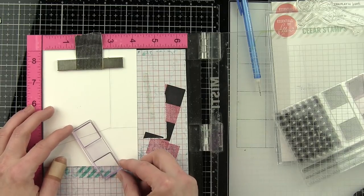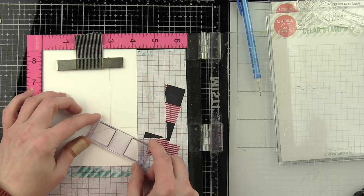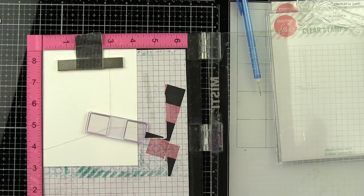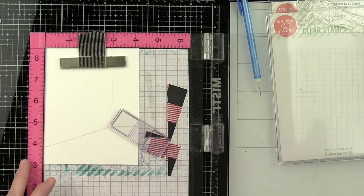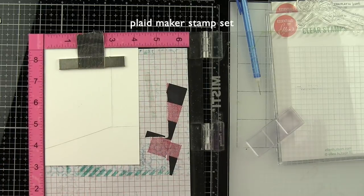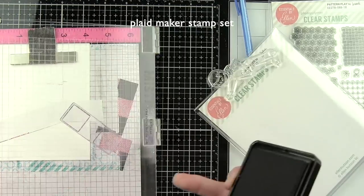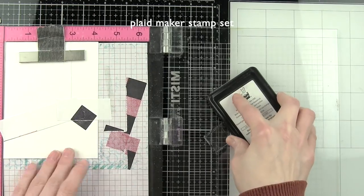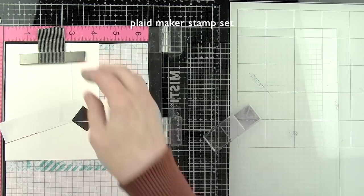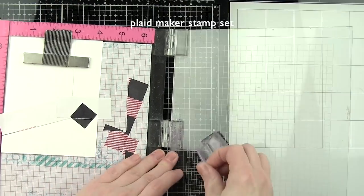Starting with the Awesome Plaid Maker stamp set, I want to mask off the walls so we can add a really fun plaid texture to the floor. I'm going to use post-it tape to mask that off and then stamp the Plaid Maker all over the floor with Lawn Fawn Black Licorice and Hippo inks — a black-on-black or black-on-gray texture for the floor. I went super neutral with my floor and wall so we could have lots of color with the little gentleman and all of the cute accessories and out the window. My favorite thing with the Essentials by Ellen Leading Lady line is to create background scenes for these adorable images.